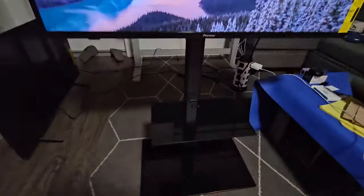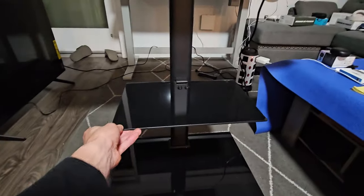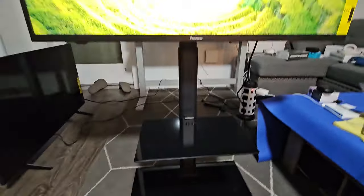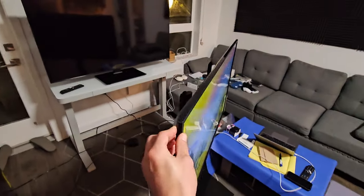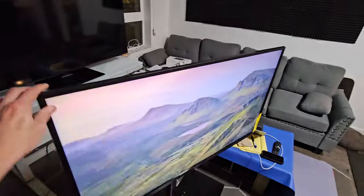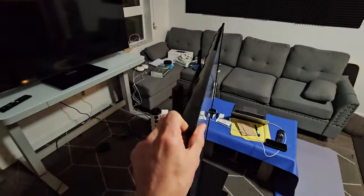You can see that it comes with a shelf here that's not adjustable — where it's at is exactly what it's going to be. And of course you get a swivel. This is the furthest it's going to go one way, and the furthest the other way is right there.